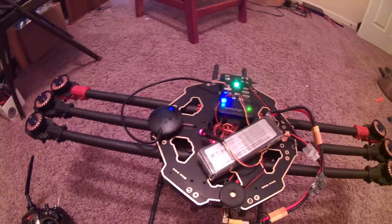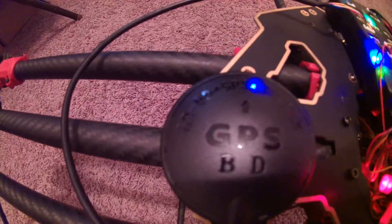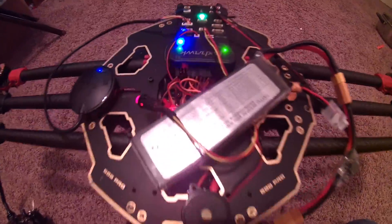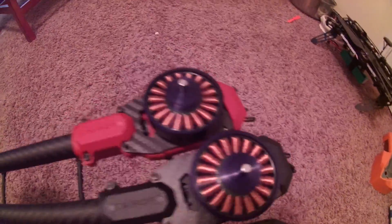I feel like everything is working good. So this is just mocked up — it's definitely not going to be like this when I get done. I kind of wanted to make sure everything was working good.